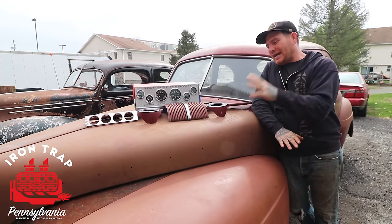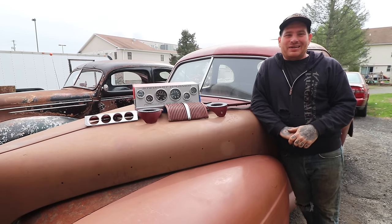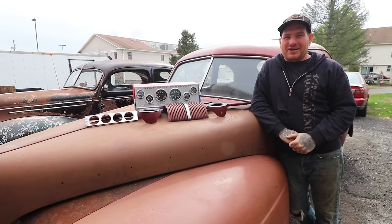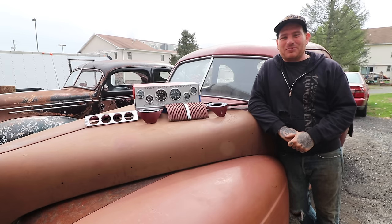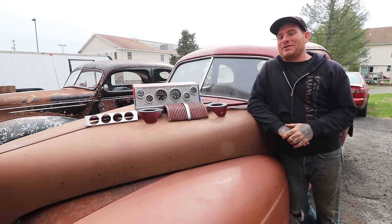Hey guys, Matt, Iron Trap Garage, and we are back, finally working on Dad's Daily. Dad is due back in probably a week or two, and we need to get our butts moving on this car because he is ready to drive it. He's been hitting me up, texting me once every couple weeks, saying, hey, what's going on with that car? Can I drive that thing this summer? So we need to get back on it.